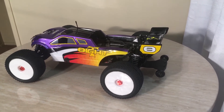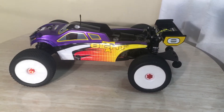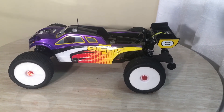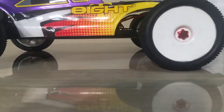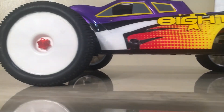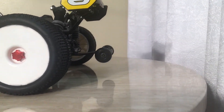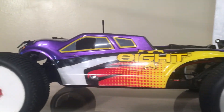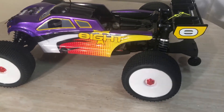Once again, thanks everybody for tuning in, commenting and liking. Just another build — nothing major. I'll have a few more coming up. I'm going to give y'all a little bottom look and see how it's sitting on the stance — raised up a little bit. That's how it looks, y'all. Brand new build. That's the T-Bone Willy Bar. Just make stuff work, y'all. Make it work. All right, I'm out of here. Thanks for tuning in. We out.